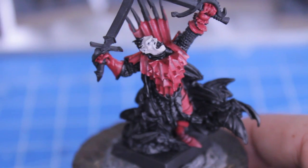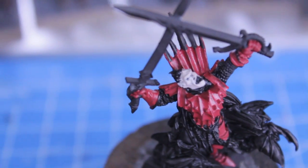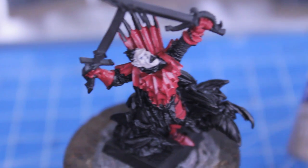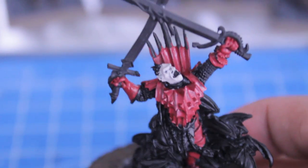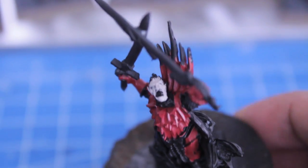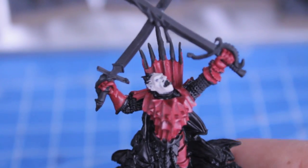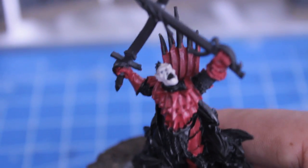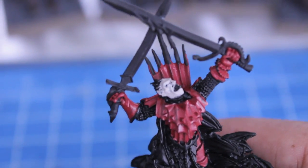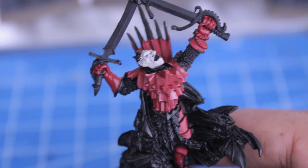While the red is drying, I use Deneb Stone to paint in the flesh on the face. This is the only area of the model that has any skin on it. We're going to water it down a little bit so it's not very chunky, then hit every area of the head except for the mouth, his tongue, and his vampire teeth. We're going to finish that off later. You can do that while the red is drying on your armor.